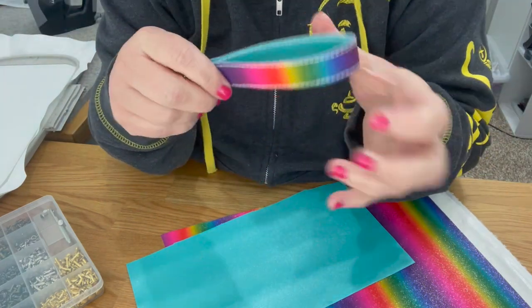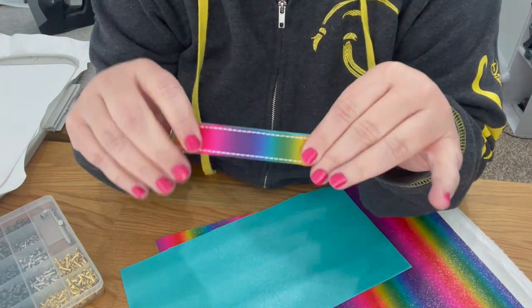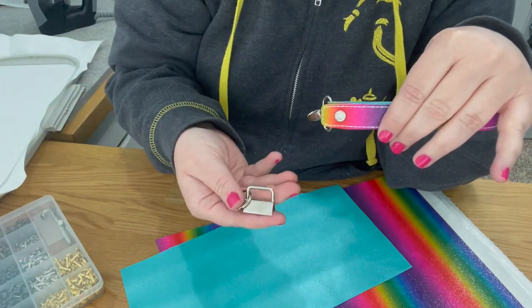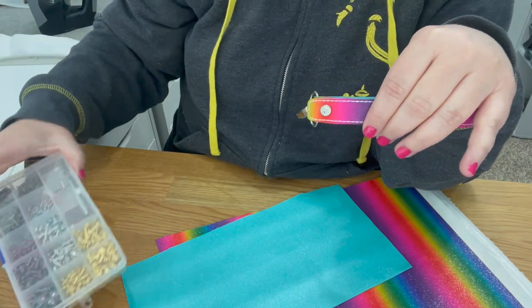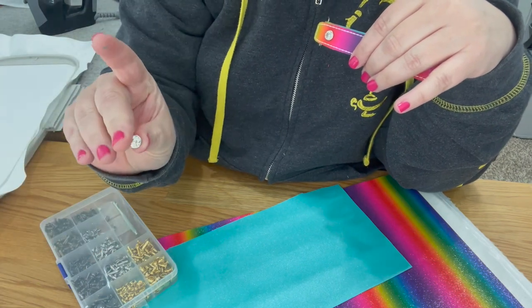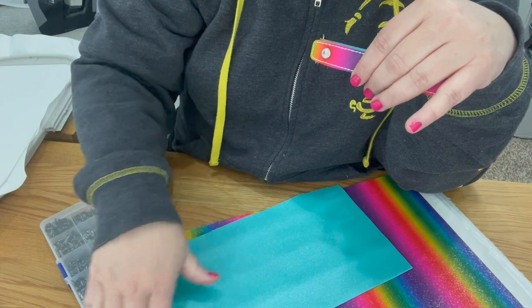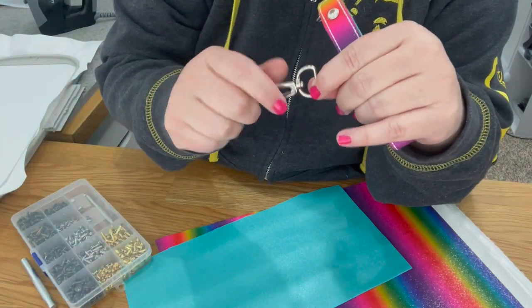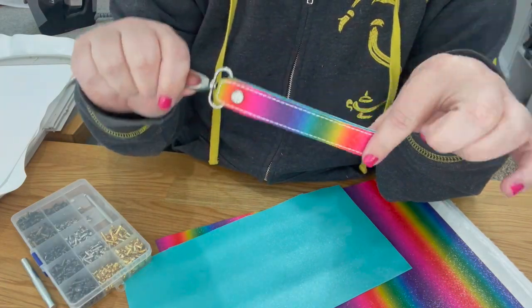The cool thing about this is she makes a lot of other fobs that use this hardware, so you have the choice of ones that use this hardware right here, but now you can just use rivets. Rivets look like this — you can buy different ones, like crystal ones, in all different colors. They're just called rivets. Then you use these lobster swivel clasps on them, so you have two options depending on which hardware you want to use.